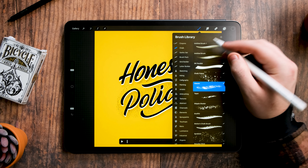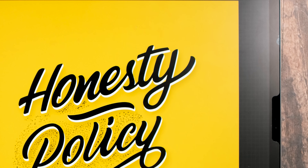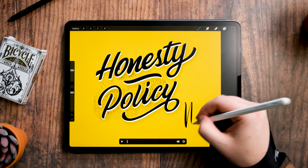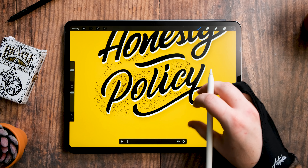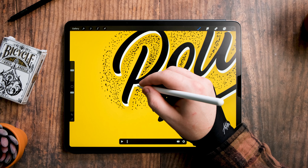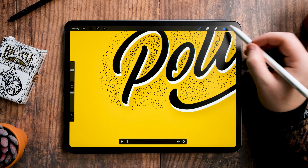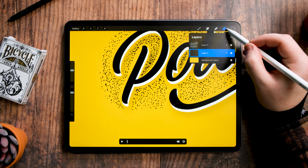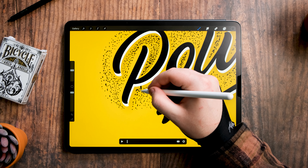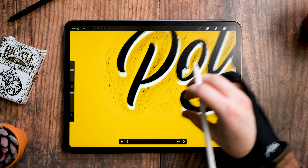Next I'm going to choose my brush — I'll go to my ink brushes and select the Studio Pen. It's way too large so I'll bring it down to get some nice thin lines. Now I'm going to start animating these little drips. I'll make sure I have a new layer selected as a frame and just bring in a tiny bit of the drip shape here.